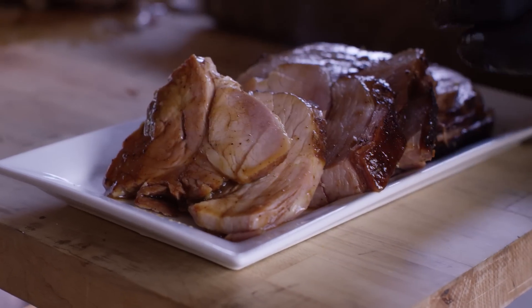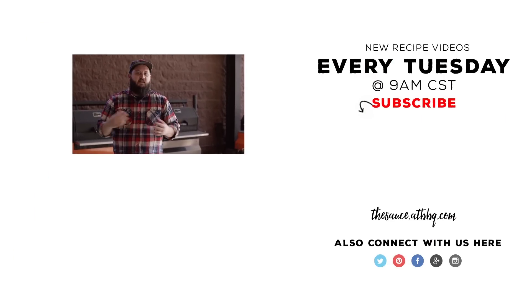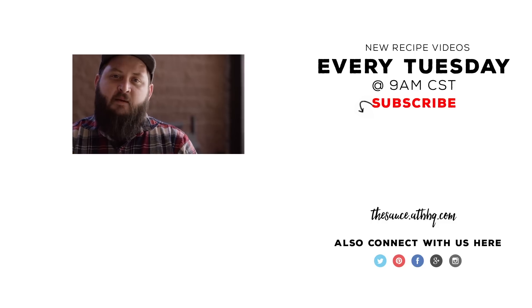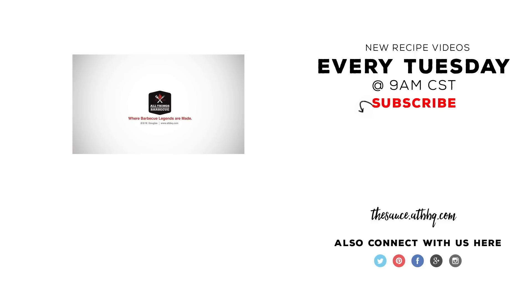It's really lovely. It's got the salt all the way through the meat, but we've brined it just the right amount of time — it maintained its moisture but it's not overly salty. It's really fantastic, super juicy. Thanks so much for watching. If you enjoyed the video, please click the subscribe button. If you have any questions or comments or there's anything you'd like to see me cook, let me know in the comment section below. For more recipes, tips, and techniques, go to thesauce.atbbq.com. All Things Barbecue, where barbecue legends are made.